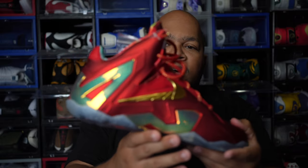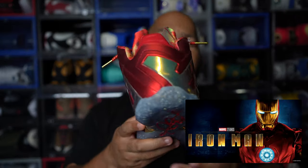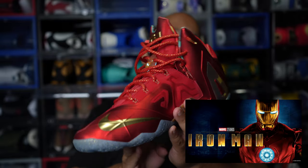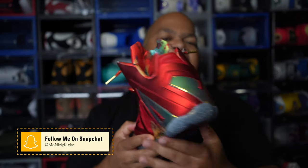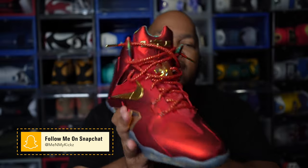They also call these the Ironman edition because it's got the red and gold hits just like Iron Man. At the time, Iron Man was one of the big movies — this was before Infinity War and Endgame. Iron Man was one of the best Marvel superheroes at the time. Also, you rarely see a shoe in red and gold like this, so due to all these reasons I definitely had to grab it.